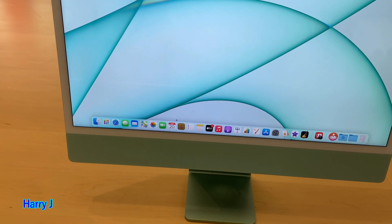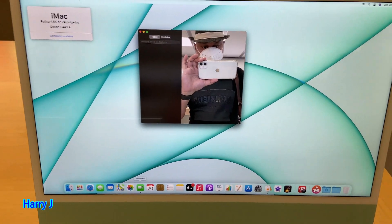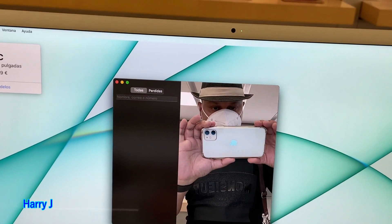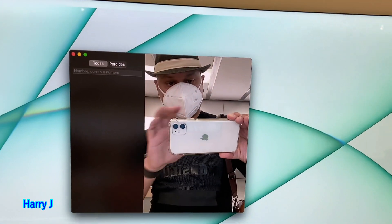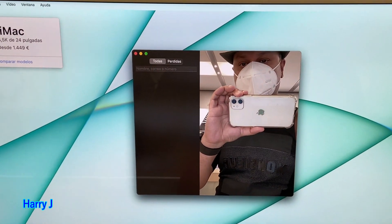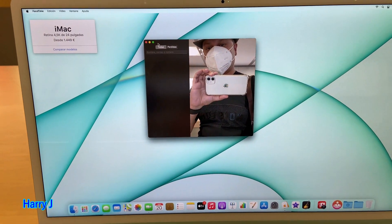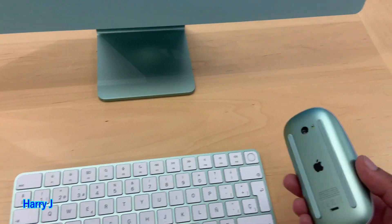Let me show you the camera this time. You can see the camera here. The quality of the camera is better than the other — I'm already using an iMac 2020 version but the camera of the 2020 version is not as good as this one. You can see the sensor with the light. So this camera is better.